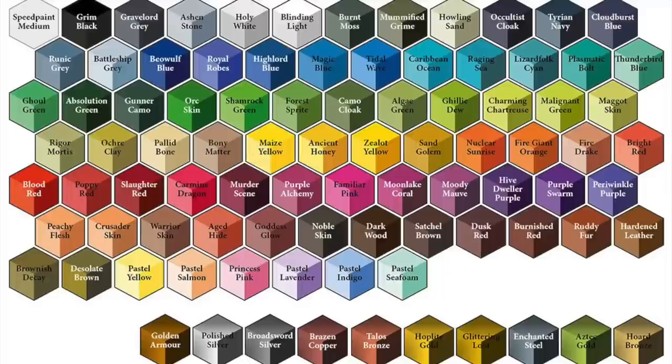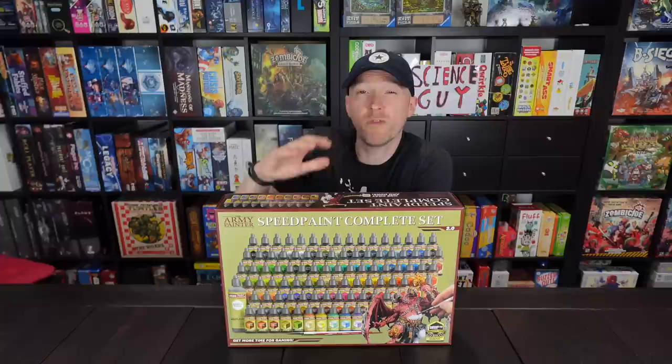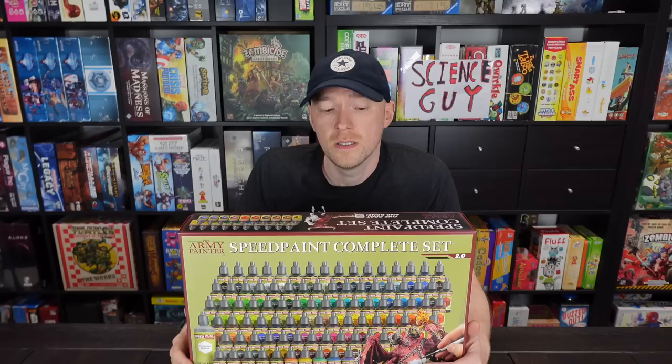So what is the complete set? That is every single color of Speed Paint 2.0 that is available. It's the 50 from before, which I've just held across the room, as well as 40-ish new ones on top of that. Those new colors were added by the paint development team — Dana Howell, Watch It Paint It, and Guber Town Hobbies — as well as the complete set of metallics. We had three in the previous set; there's now 10.